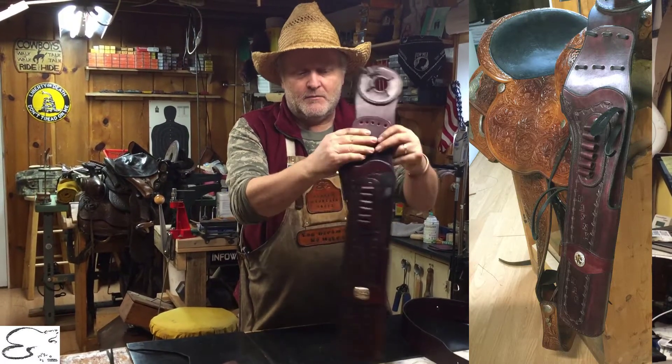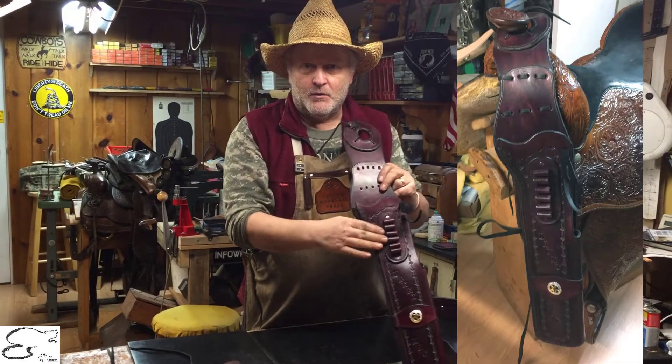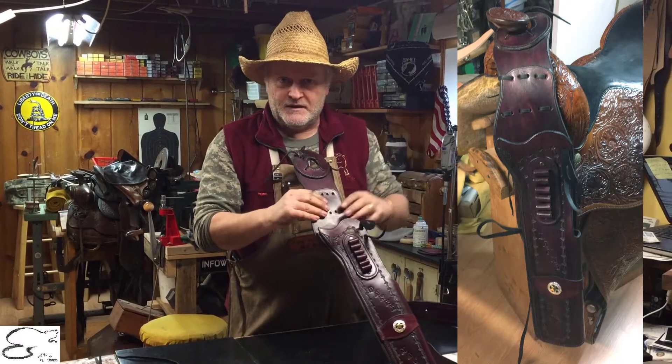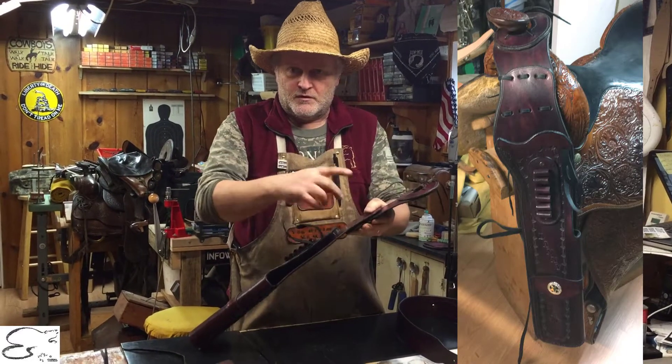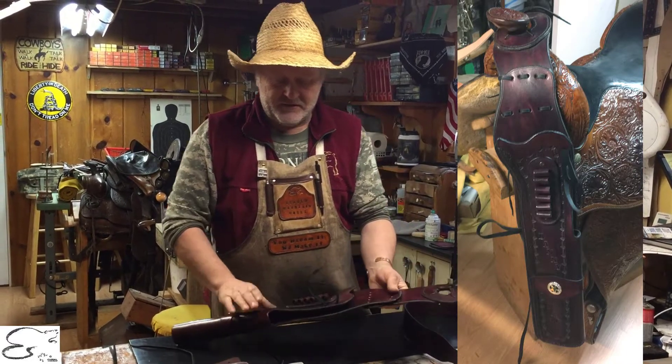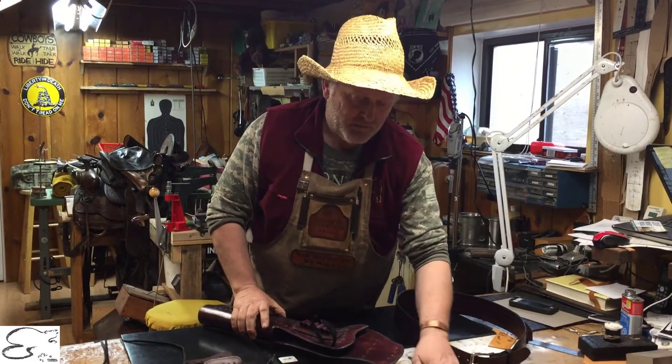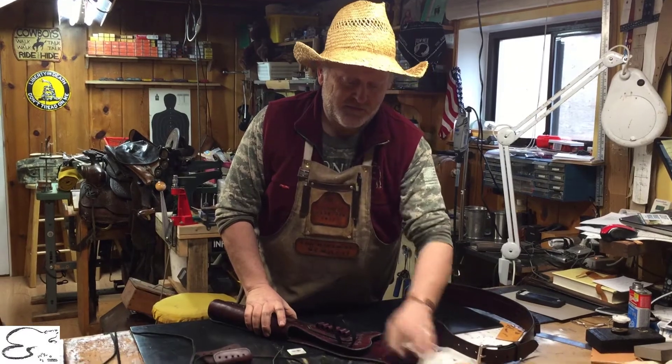You can either have it this way or you can have it that way. You can have the holster manufactured for left hand as well if you want it on the opposite side — draw it out with your left hand, cross draw, or cross the saddle with your left hand. Just let us know which way you want the holster, right or left hand, and then we manufacture this piece to fit right or left hand.